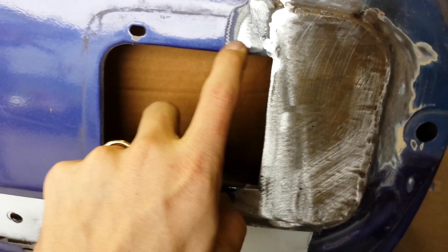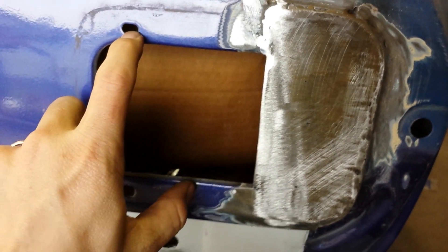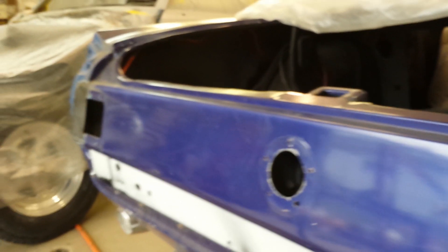This hole will be cut 3/8 of an inch on each side, just so the lens can stick out.